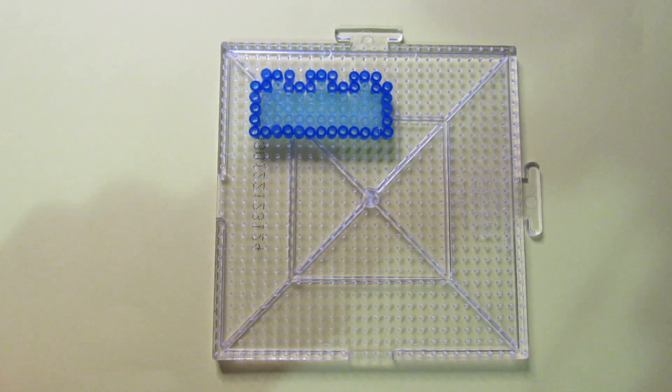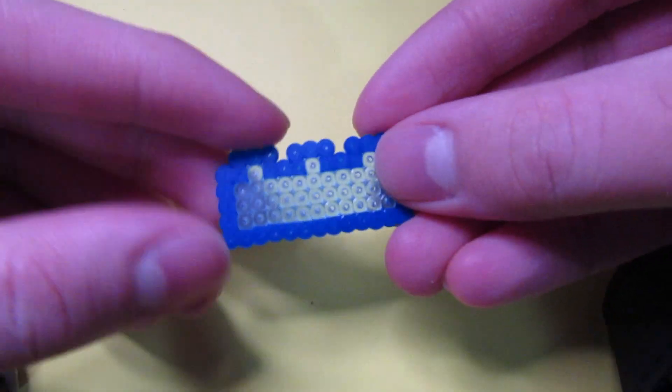I made some designs from it. First, this Lego brick. Holding it, it's tiny and cute.